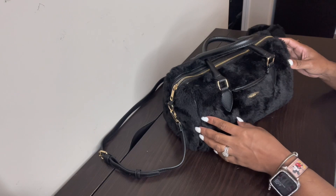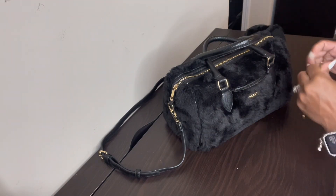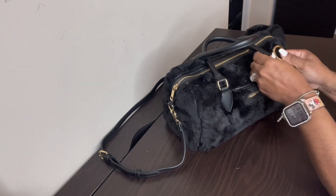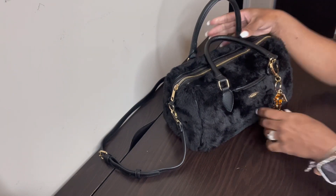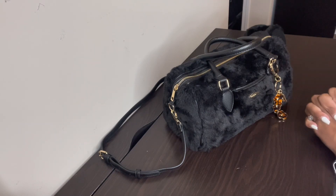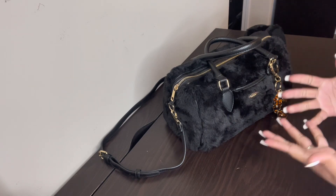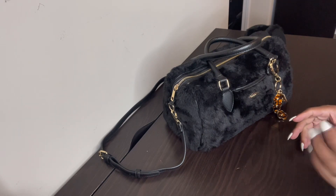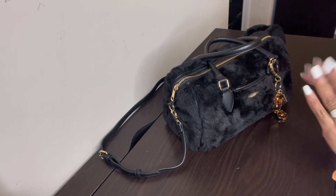That is everything that is in my bag. Don't forget to like, comment, and subscribe, and turn on the post notification bell so you can be notified every time I upload a video. Until my next video, may the grace of God continue to watch over you and your family. I love you guys so much — talk to you later, bye!